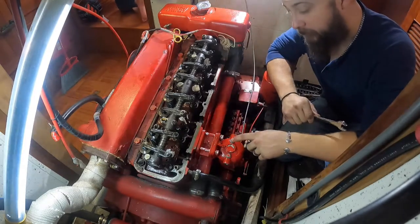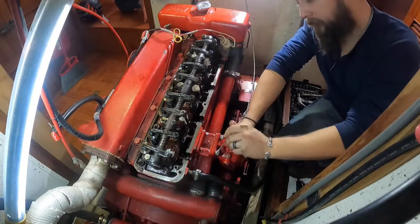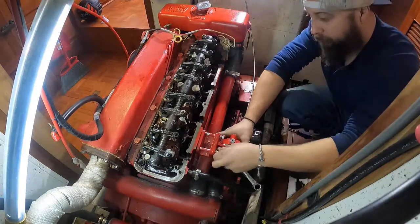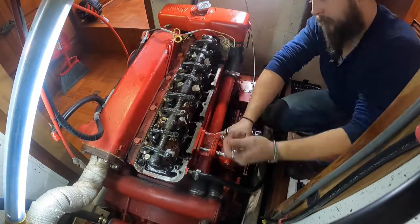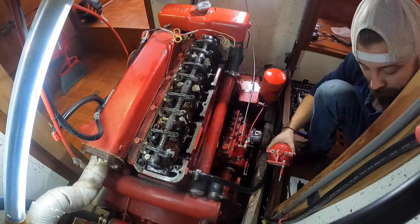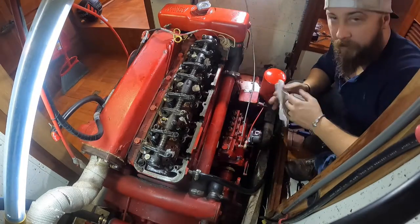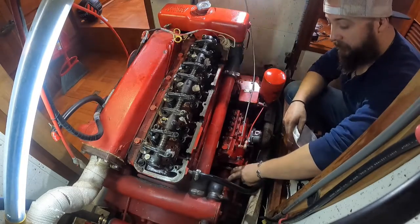This is the housing I was just talking about with the leaky bolt — I'm going to get this pulled off. Another thing I'm going to do while I'm here is my raw water pump is right here under this filter.